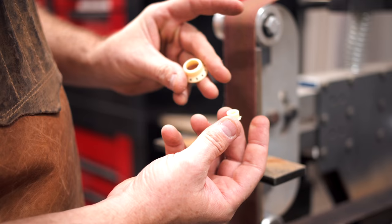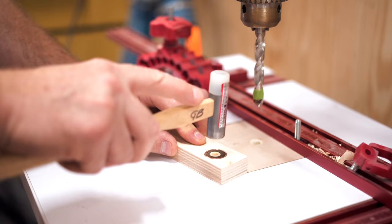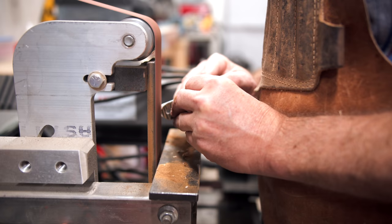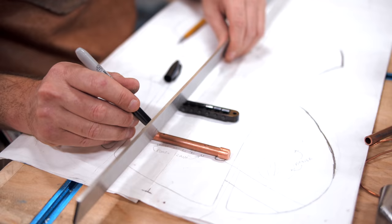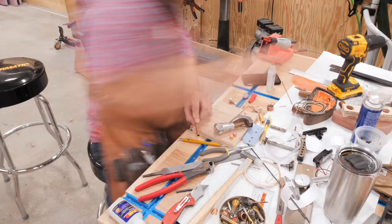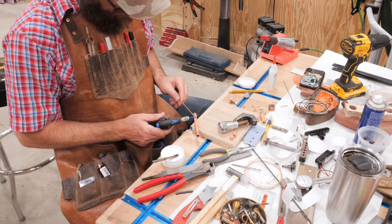While the glue dried, Grant worked on some of the hardware pieces he had dreamed up, including some custom volume knobs made from Wenge and copper pipe, a Wenge veneered pickup cover, and a wrap-around tailpiece made from more copper pipe. And those little hooks that you see protruding from the tailpiece, which the guitar strings will hook around - those are made from Romex copper wire.